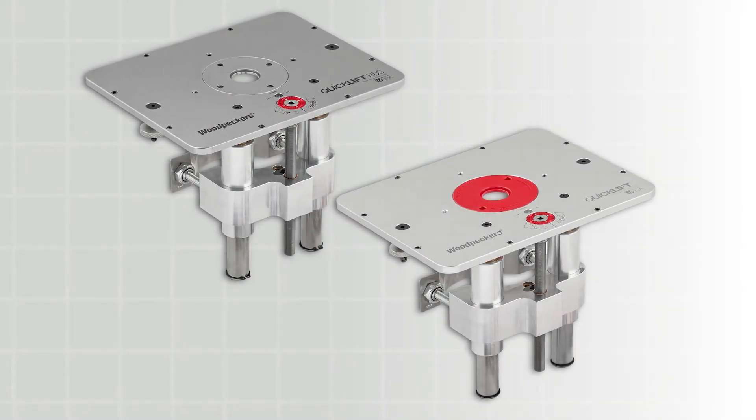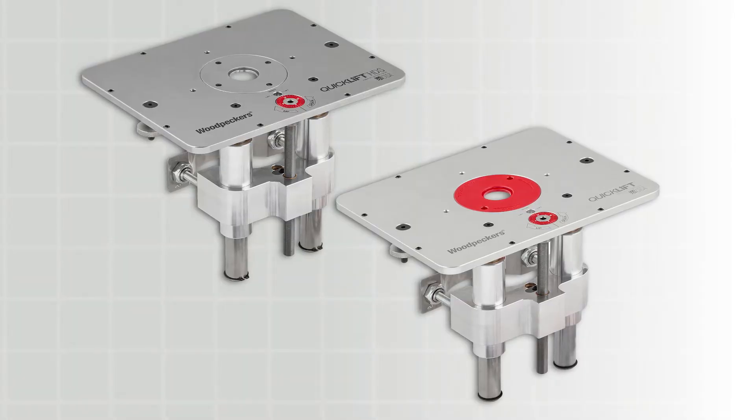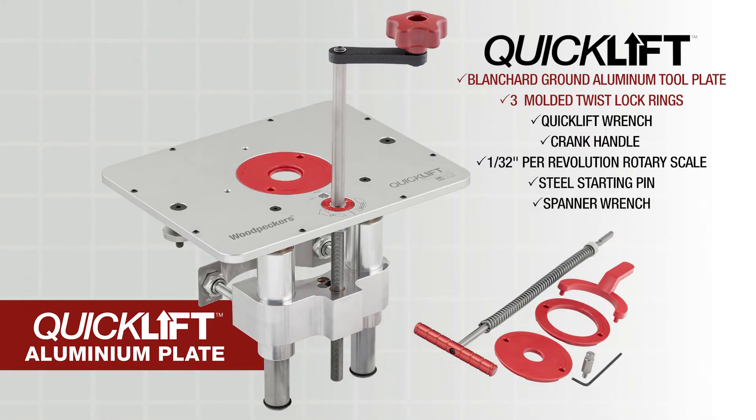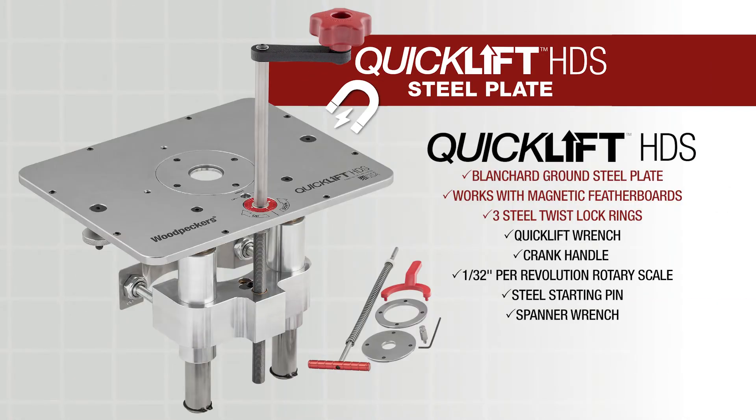What's the difference between QuickLift and QuickLift HDS? It's the material for the plate and the throat inserts. QuickLift uses tool plate aluminum, just like the PRL V2 and most of our previous router lifts. QuickLift HDS uses a blanchard ground steel plate and precision machined steel inserts.